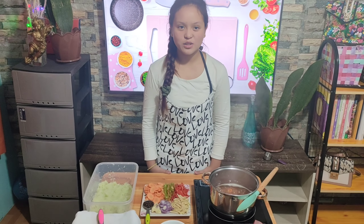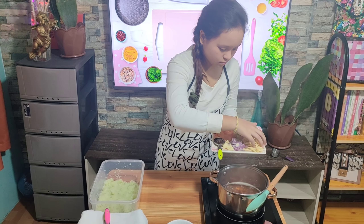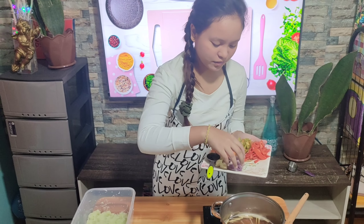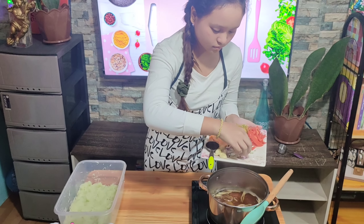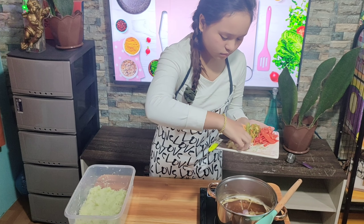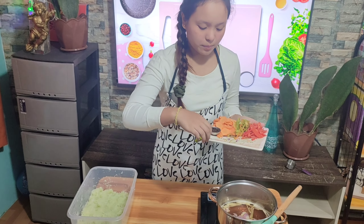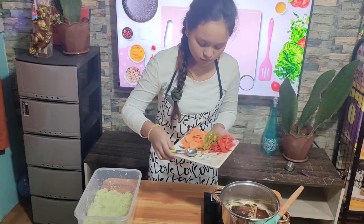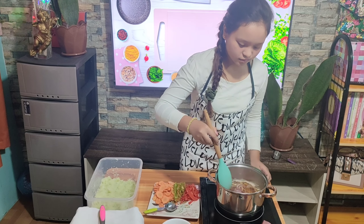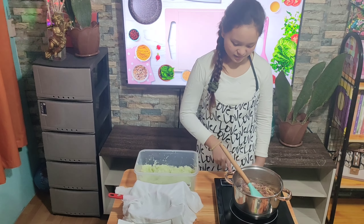Add a thumb-sized julienned ginger, slice the onion, 4 cloves of fresh garlic, and 1 tablespoon of peppercorns. Cook for 2 to 3 minutes. Turn off heat and set aside.